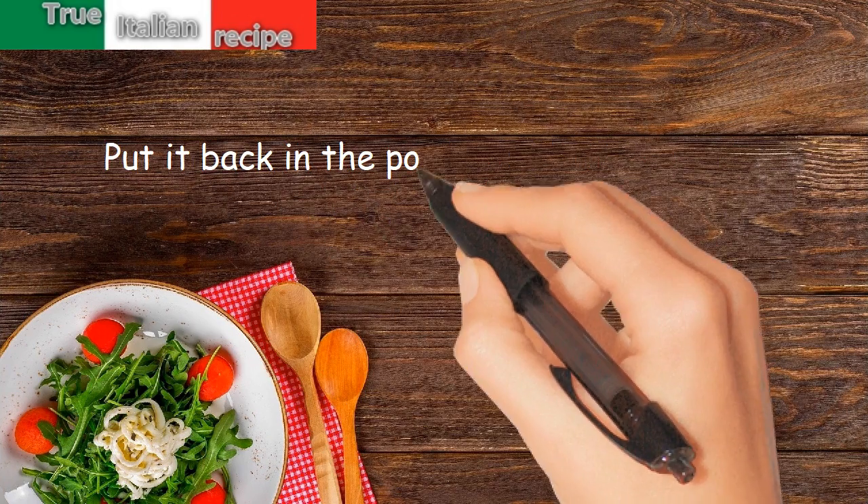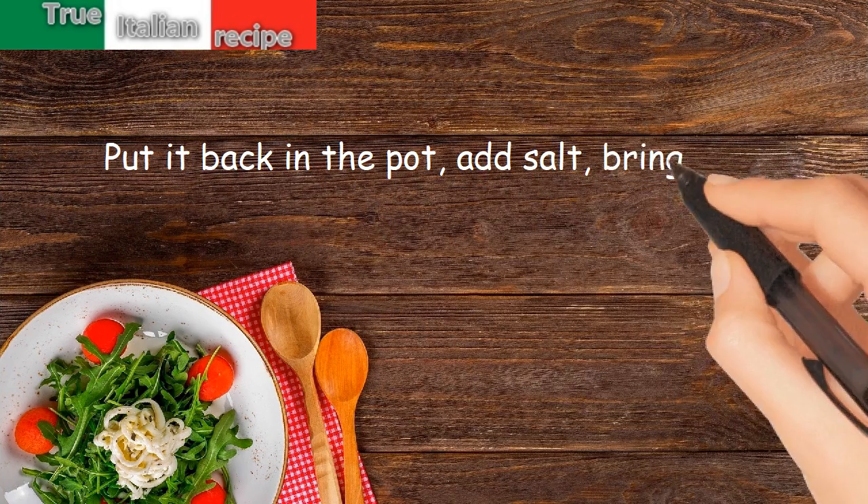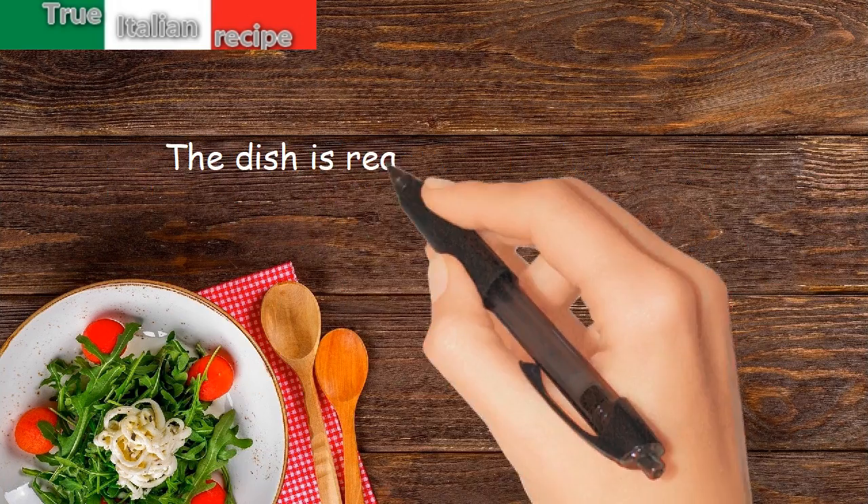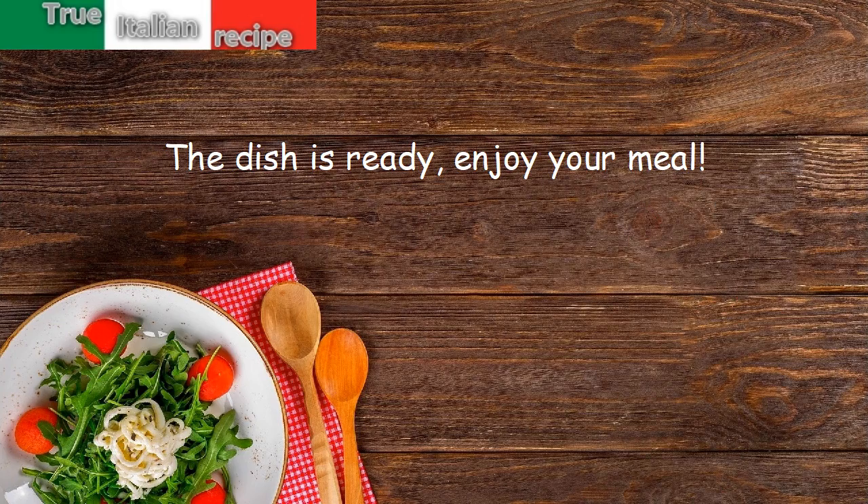Put it back in the pot. Add salt. Bring to a boil and serve with freshly ground pepper. The dish is ready. Enjoy your meal.